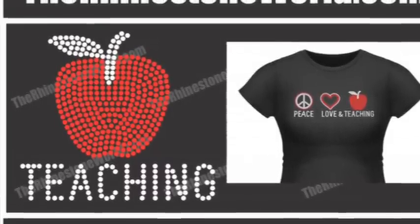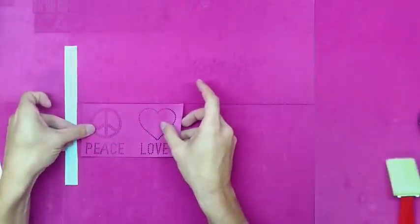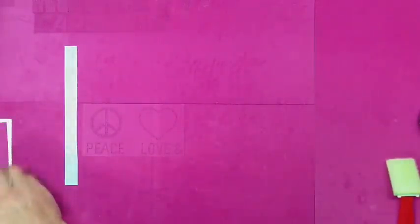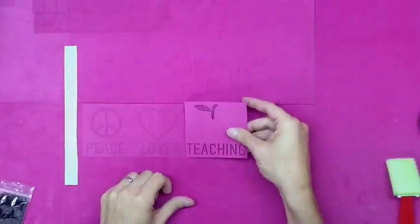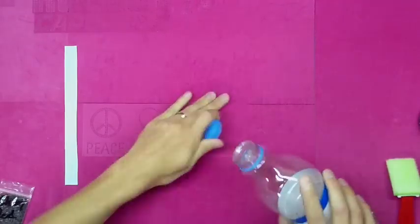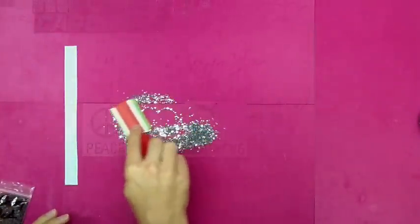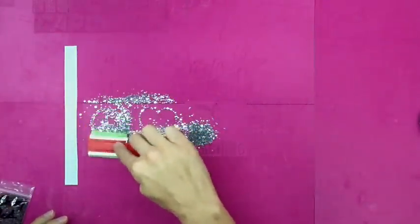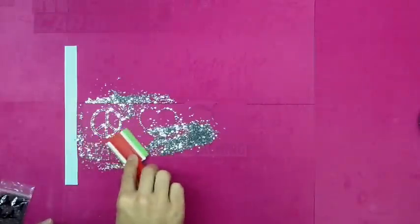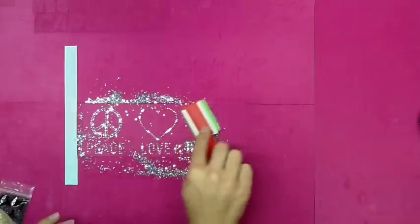Now we're going to actually make one of these designs to show you exactly how it goes — we're going to make the Peace Love and teaching design. This is one of our coolest custom templates done with the sticky flock, and it'll be available on the website. We're laying down the first color of our design — the Peace Love and the ampersand sign are all one template. The add-on template we're using here is the teaching one, which has the apple and says 'teaching' underneath it.